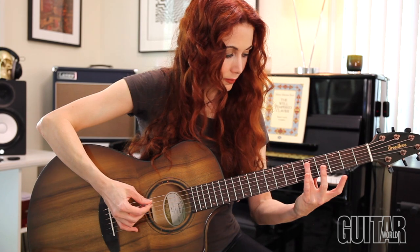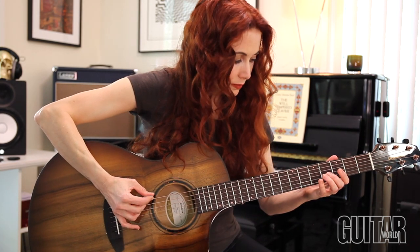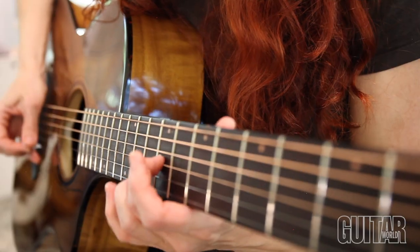I played Never Going Back Again mic'd so you could hear how it sounds acoustically, and what you're hearing now is the Fishman system direct into my audio interface with some added music.